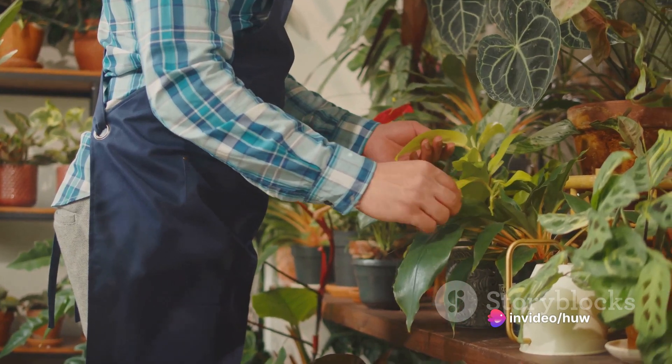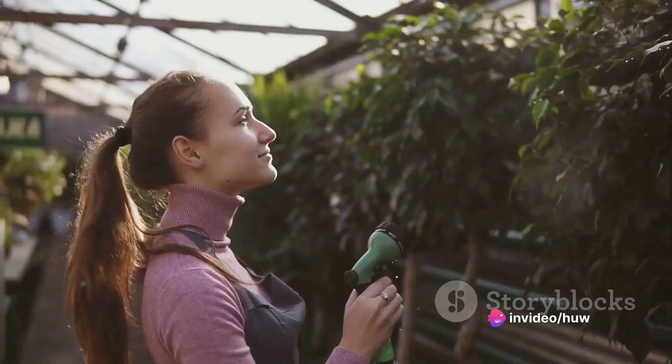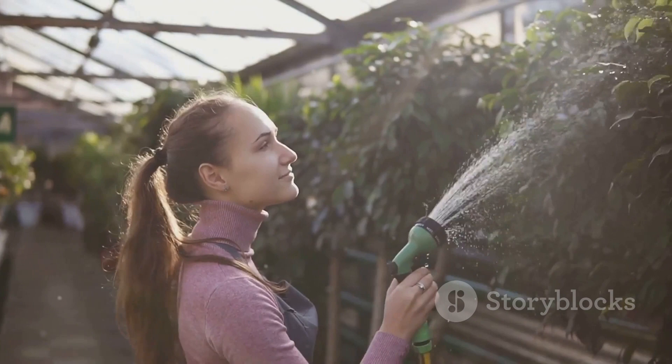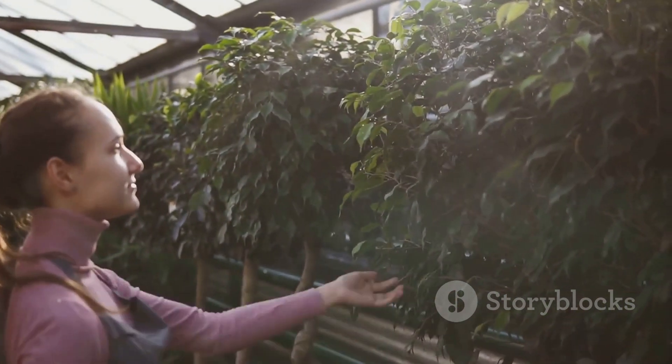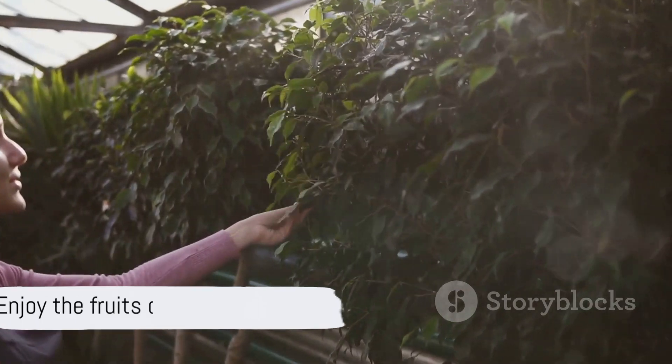Remember, every garden is unique, and care requirements can vary. But with regular maintenance, observation, and a proactive approach to issues, your garden will stay healthy and thriving. Now go on and enjoy the fruits of your labor.